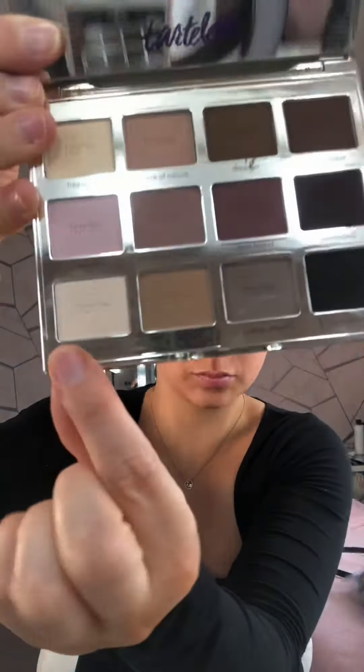For eyeshadow today I'm using the Tarte Lit Palette, using three shades. Using the lightest shade in the palette for the inner corner and just all over to set my eye base. I'm then going to use a light brown to have a slight transition before deepening with a slightly darker chocolatey brown — but not doing too heavy a smoke, as I want to keep this quite a natural, soft smoky eye to really define with a winged eyeliner.